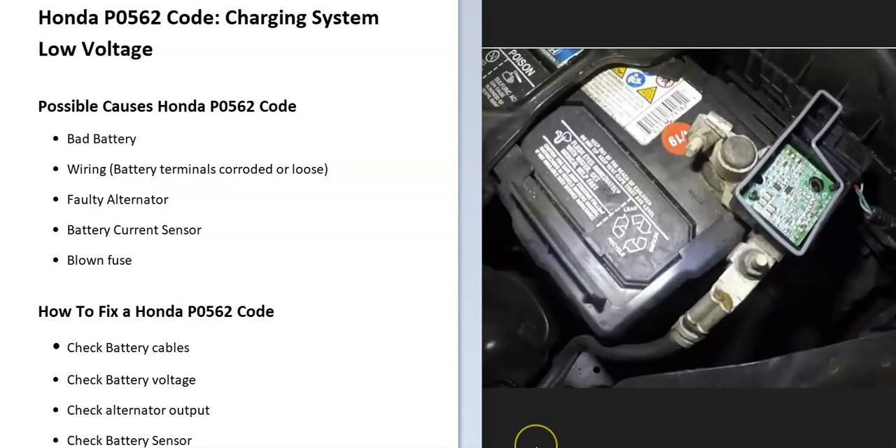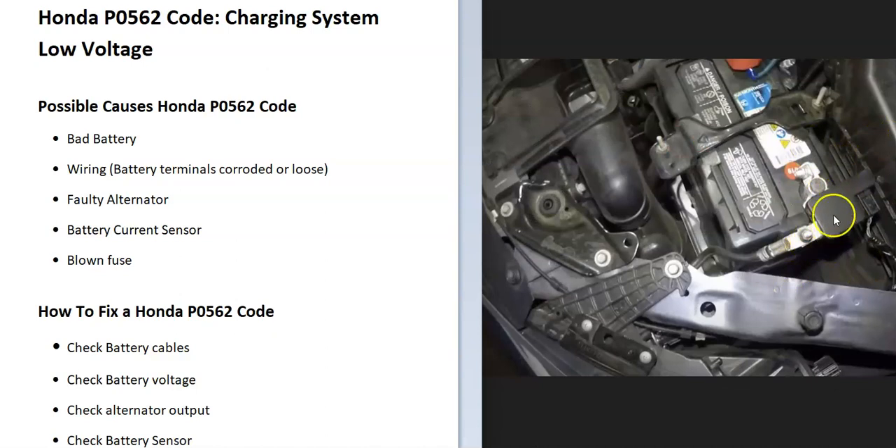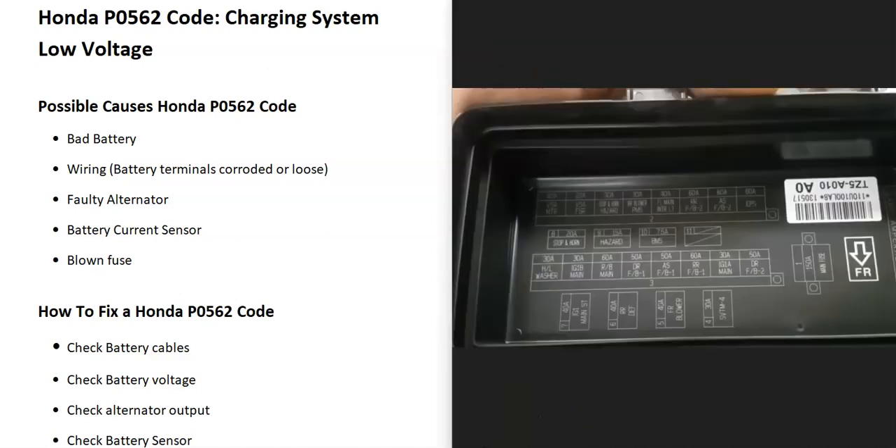If the alternator is outputting the right voltage and the battery tests good, check to see if you have a battery current sensor — not all Hondas have these, but many newer ones do. If that sensor goes bad, it can cause issues, so test or replace it. Also be sure to check for any blown fuses, as those will definitely cause issues too.